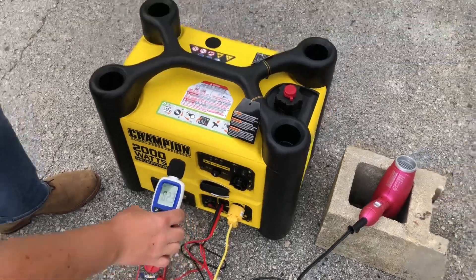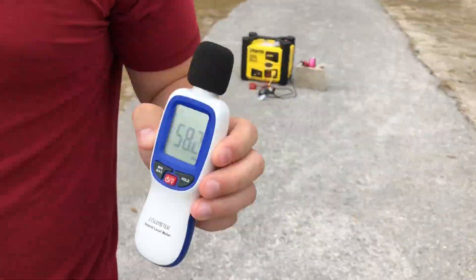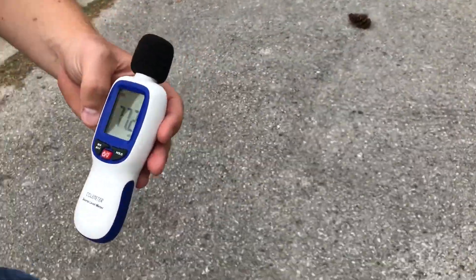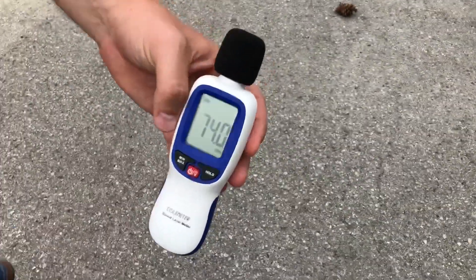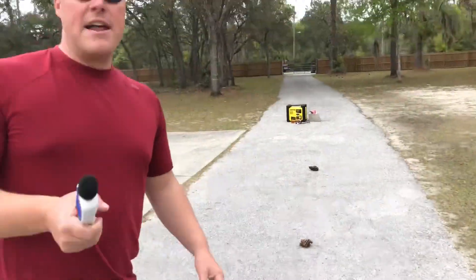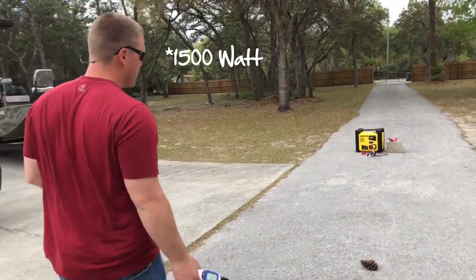76 and a half to 77 decibels at the unit. We'll go to 20 feet — 59 decibels. 55 to 56 decibels at 30 feet. And now at 50 feet — 54 decibels. Now we'll go ahead and apply the load with that 1500 watt blow dryer.